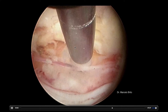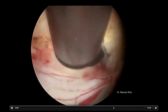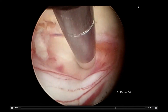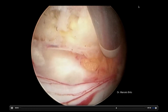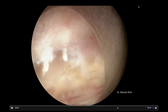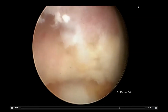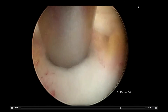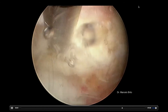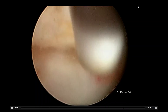When we move the dural sac, we see in white at the bottom of the image the disc. So we can address herniated discs from the other side, foraminal stenosis, and lateral recess stenosis — you can reach whatever you want to decompress it completely. We see now the disc, the yellow ligament, and the lateral recess. We're going to clean it a little bit more to be satisfied with our procedure.